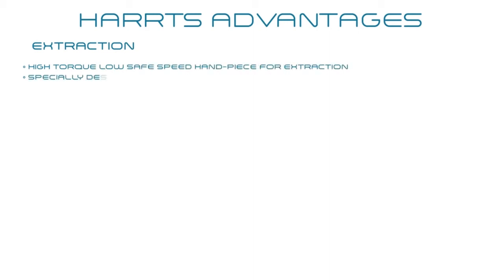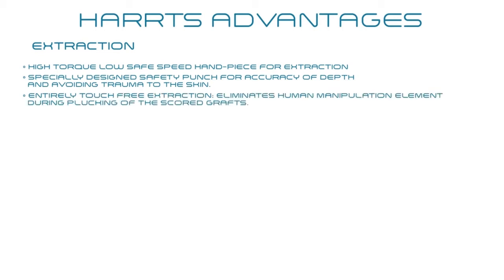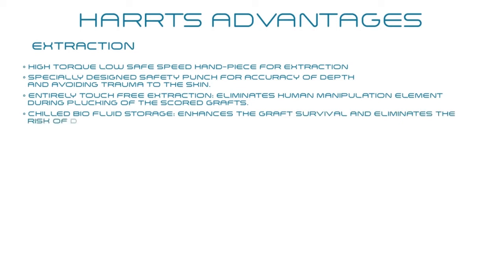During extraction: high-torque, low-speed handpiece for extraction. Specially designed safety punch for accuracy of depth and avoiding trauma to the skin. Entirely touch-free extraction eliminates human manipulation during plugging of the graft. Chilled air-fluid storage enhances graft survival and eliminates the risk of desiccation.